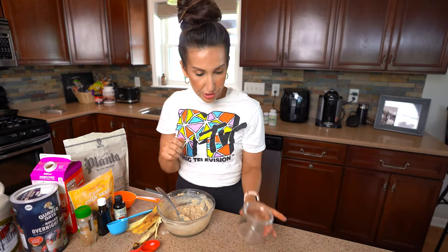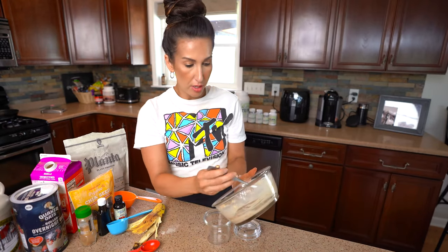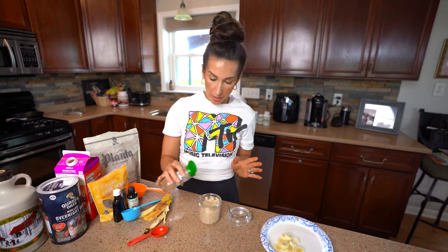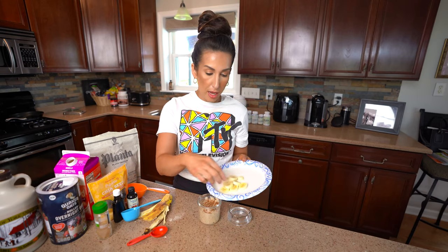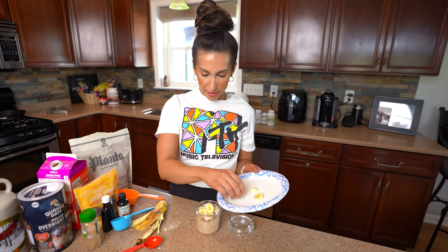All we're gonna do is add this to a cute little mason jar — kind of a perfect portion. We're gonna go ahead and add this to the mason jar so it can chill overnight. Before we finish up, you guys can add any additional toppings you want. I'm gonna add one more sprinkle of Saigon cinnamon, and then to give it that extra French toast flavor, some sliced up banana. You could add nuts, chocolate chips, sprinkles — whatever you want on there.